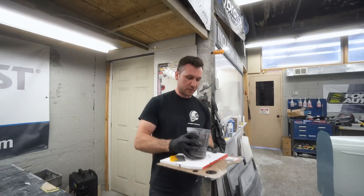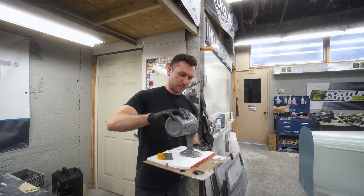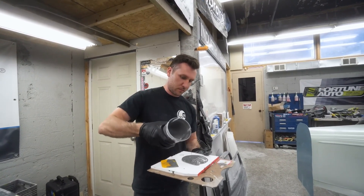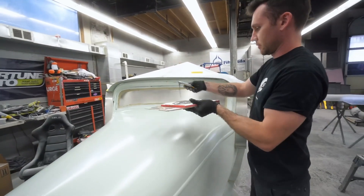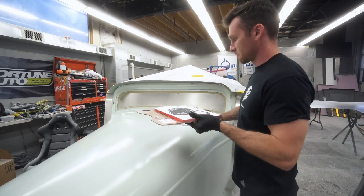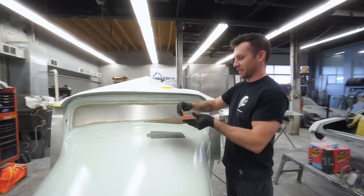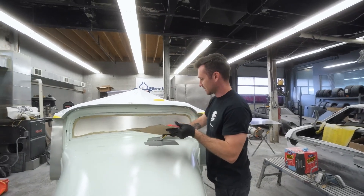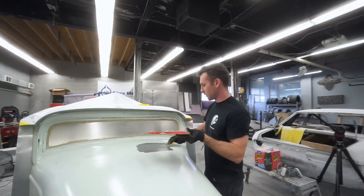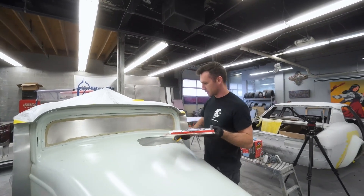I'm going to continue doing this — I put it back on the mixing table. This feels just like light body filler. Yes, it does feel just like it, actually. It spreads like Evercoat Metal Glaze — it feels just like that.